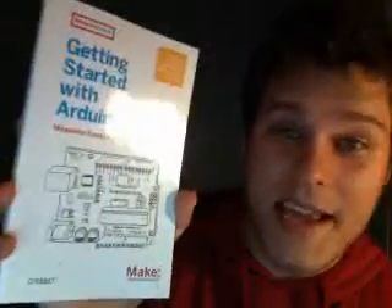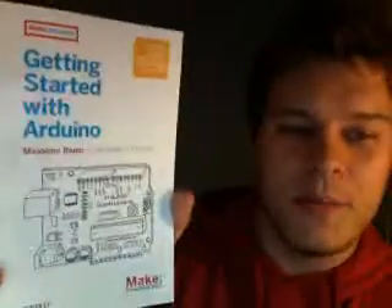G'day guys, this is Marcus from Little Bird Electronics, and today we're going to have a look at the Getting Started with Arduino book written by Massimo Banzi.